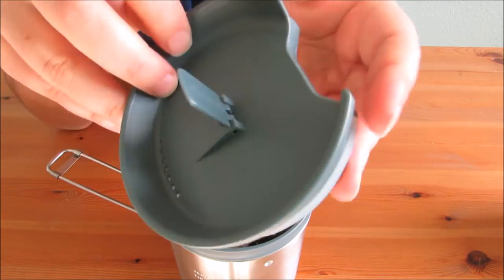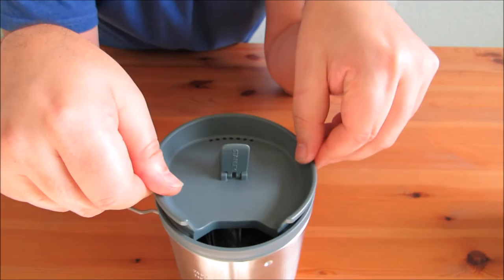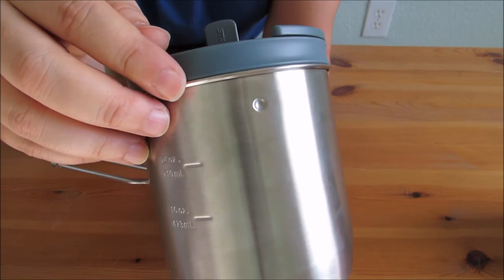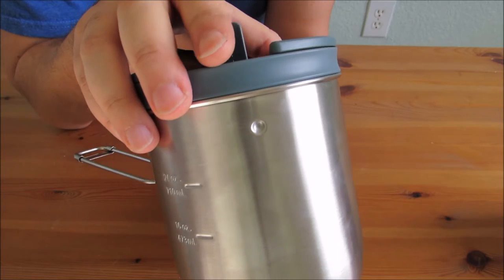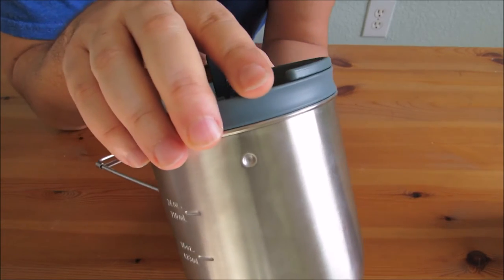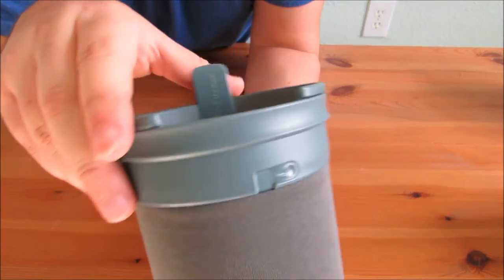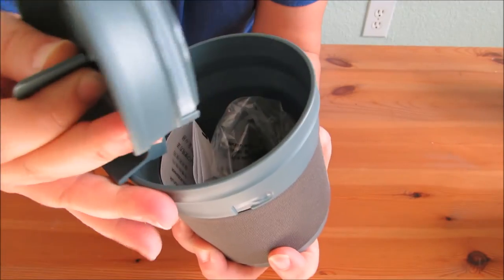You do have a perforated lid for drinking or straining water, and then of course you have your little plastic handle with the Stanley stamp, and that just sits on top like so. It does have an inner cup which allows you to get 24 fluid ounces. It's a locking system, which is a nice little feature so it doesn't fall out — you basically just give it a twist and it comes out. This is your pot or drinking vessel, which you can use for coffee, soup, or whatever you're cooking.